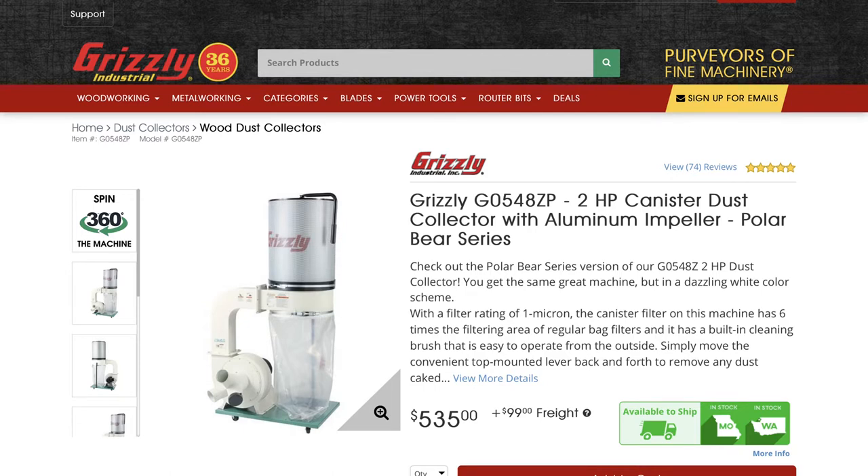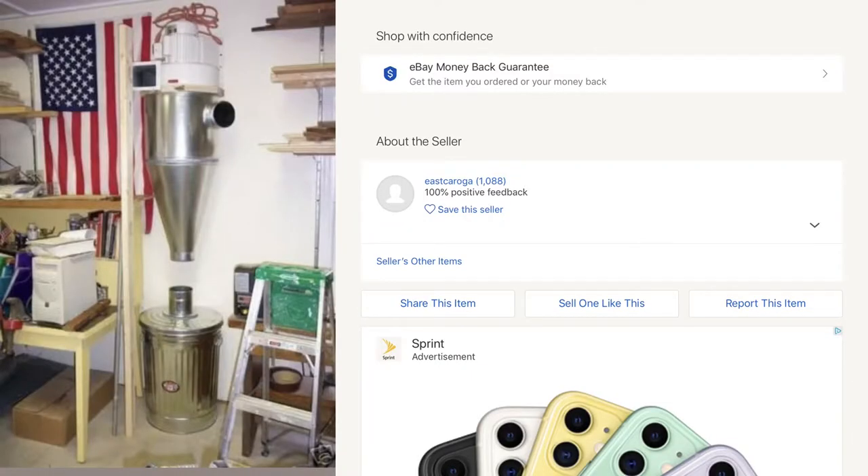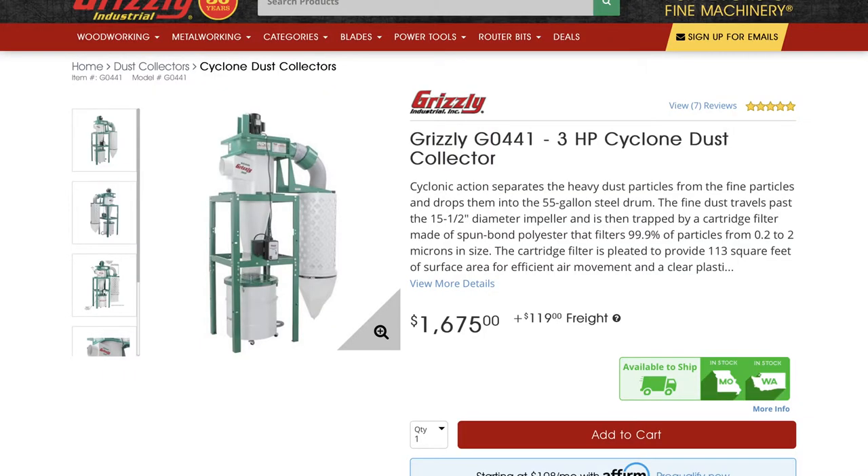I am glad I did purchase that canister because now in the cyclone configuration I do appreciate that lower micron value. Here's the eBay seller I used — I believe his name is East Caroga. As of the filming of this video he's still active and still selling his cyclone units. I was really happy with the purchase, I think it is very well made and I would definitely recommend him if you're planning on doing this.